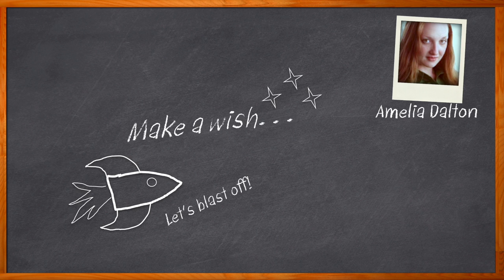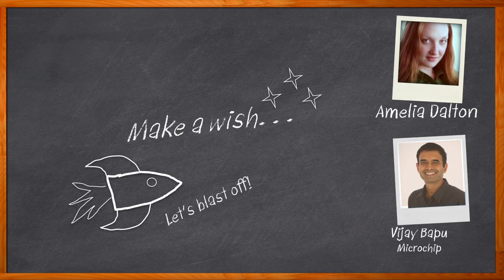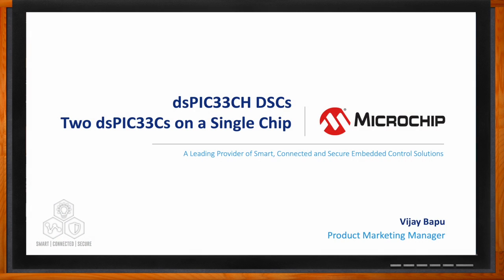In this episode of Chalk Talk, we're talking about exactly this. Vijay Bapu from Microchip and I explore the benefits of dual-core digital signal controllers. We discuss the key specifications to keep in mind when it comes to single-core and dual-core DSCs, and how you can reduce your development time, save board space and cost, and keep the performance and isolation you need with Microchip's DSPIC-33CH DSCs. Before we get started, don't forget to click that link — there you can find even more information about this topic from Microchip.